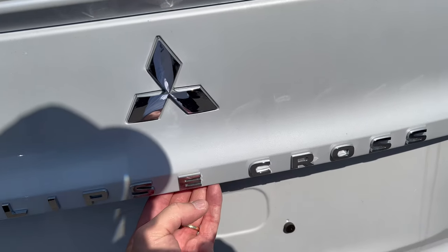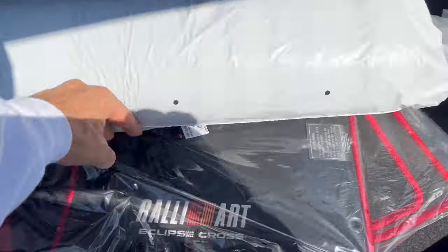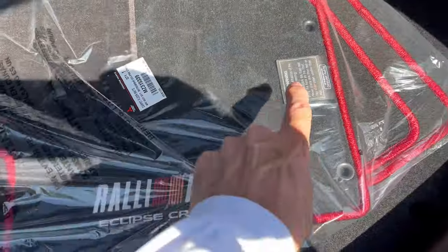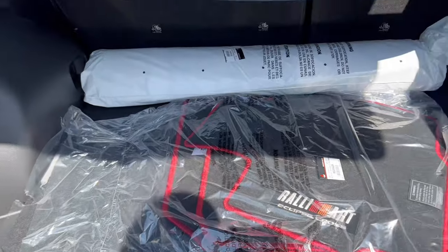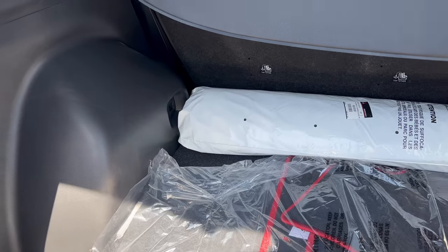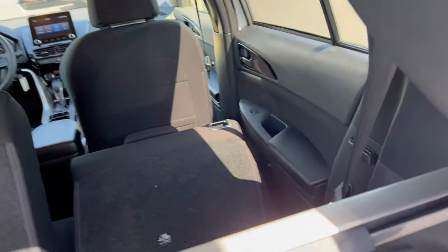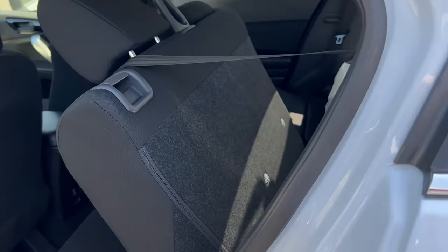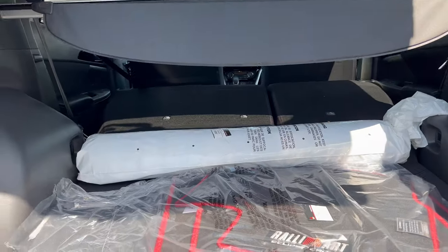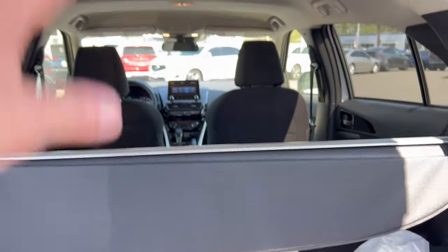Opening the tailgate, there's a button just under the E in Eclipse — lift up and you have a nice cargo area with the back seats up, plenty of room for baggage. The Rally Art floor mats with piping look really good. Underneath there's a spare tire — thank you Mitsubishi for that. There's also a tonneau/security shade that's removable, and lighting in the back. To fold the rear seats, you pop them forward and push the seat down to create more space for larger items. Good use of space overall in the back of this Eclipse Cross.